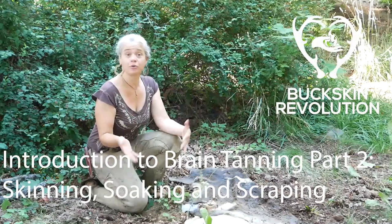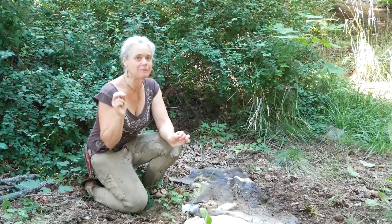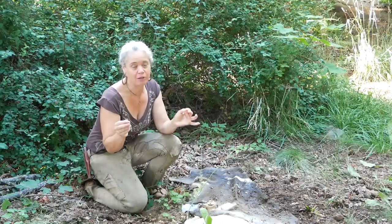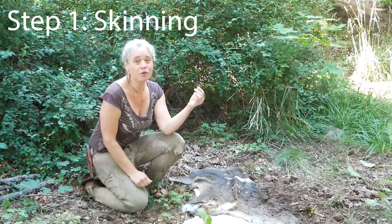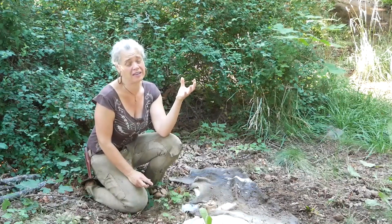Before I dive into hide tanning, I want to demonstrate a very important piece of the puzzle, which is the skinning of the animal. You can't tan the hide until it's off of the animal, and unfortunately so many people ruin hides with poor skinning.